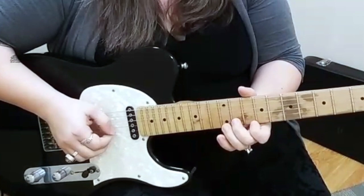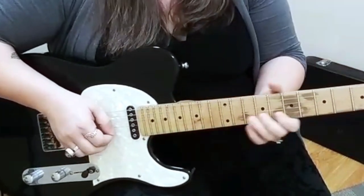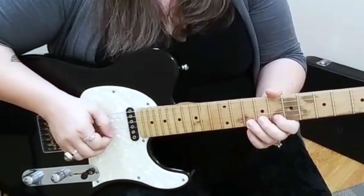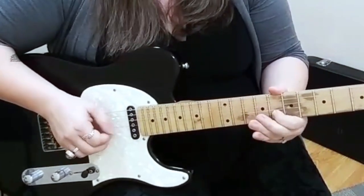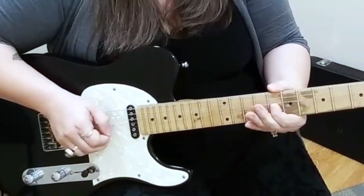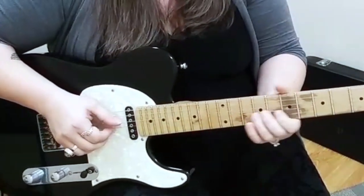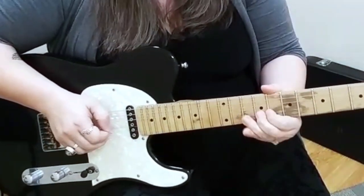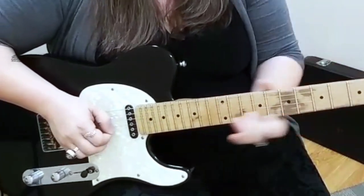Then there's that second part. I'm doing a bend on the 8th fret on the B string, and then I'm bending up, and then without coming back down, going right to the 9th fret on the G string. And then it does it again.